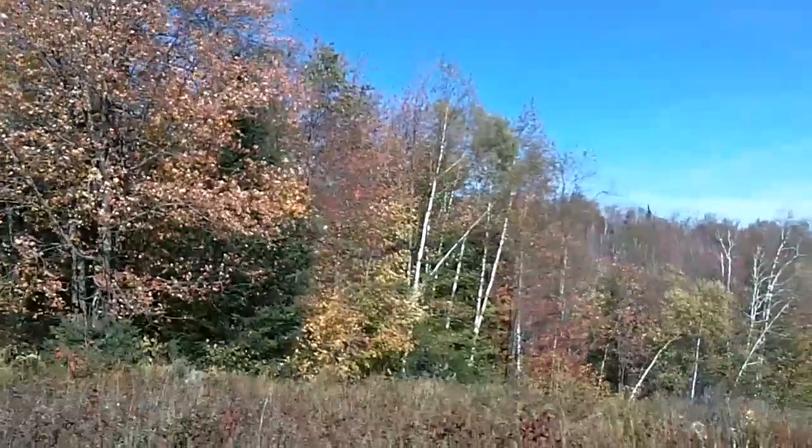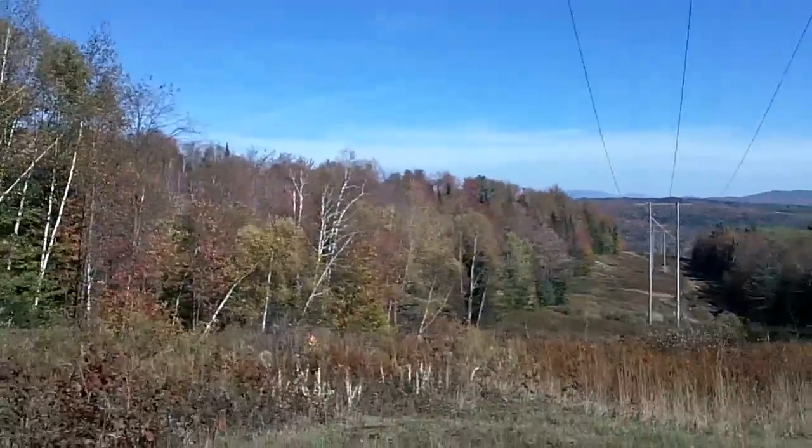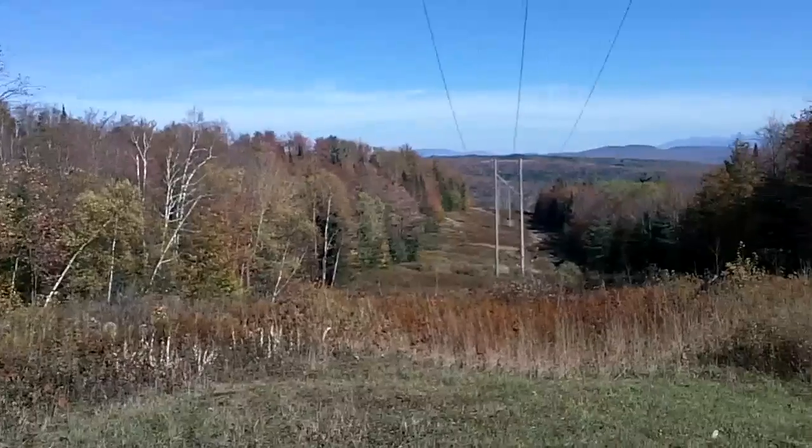Hello, YouTubers. Alright, so today is the fall foliage edition of 68 Outdoors. Really, today is about Crockett20.